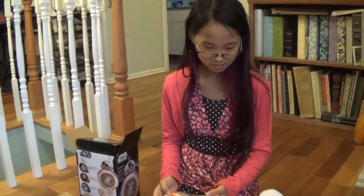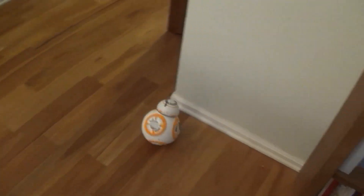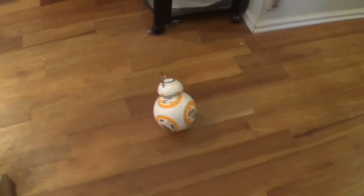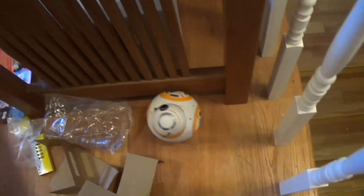Good purchase? Thumbs up? How many thumbs — one or two? Two thumbs up for BB-8. One million thumbs up for BB-8. All right, say bye-bye. Bye-bye. So his head rotates and we're going to go... works pretty well. There you go, you need practice.